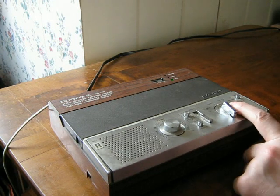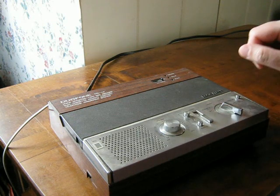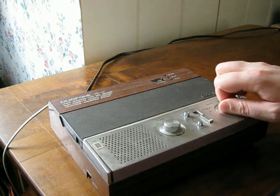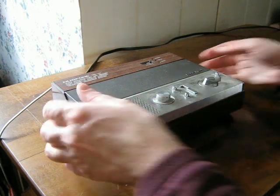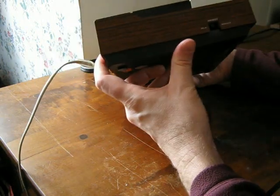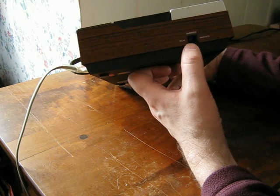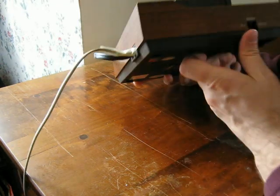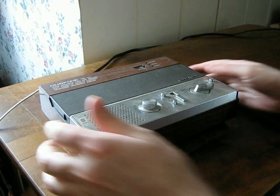So if it's set to answer and a call comes in, it'll start recording. Let me rewind it and see what messages are still on here from back then. Well, I played back the tape and there's no messages on it. There's also a switch here between delay and immediate — I'm not sure what that does, maybe if it's immediate the person calling doesn't hear the phone ring.